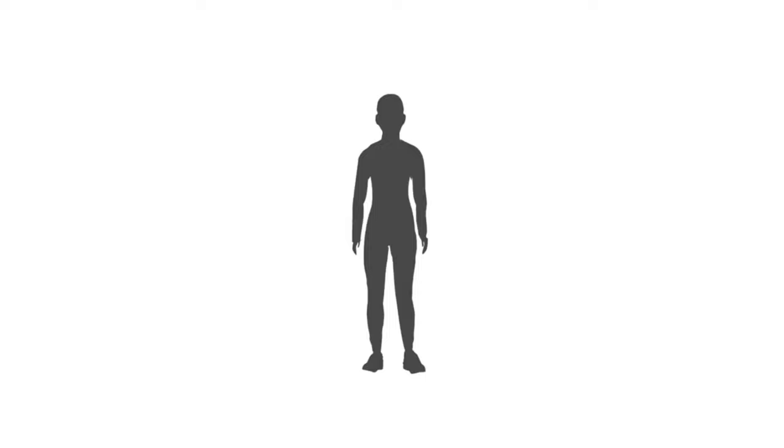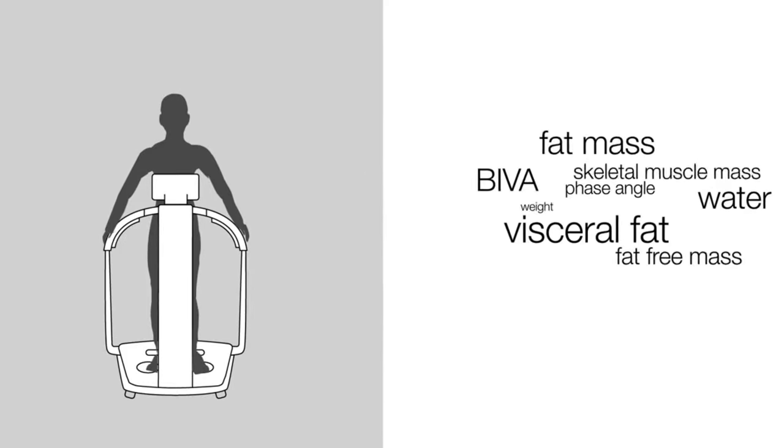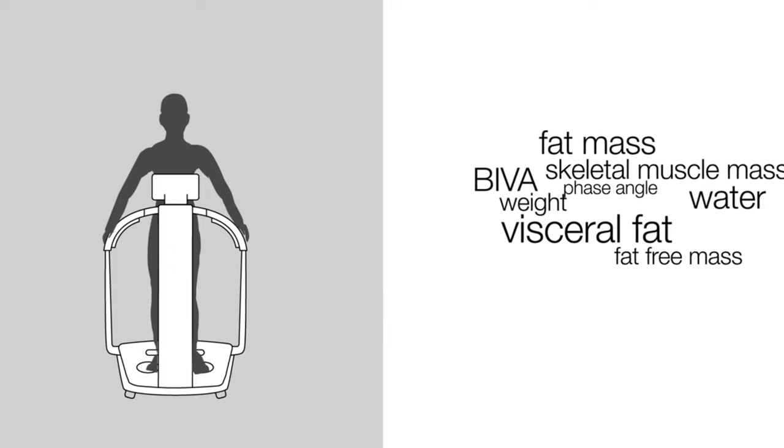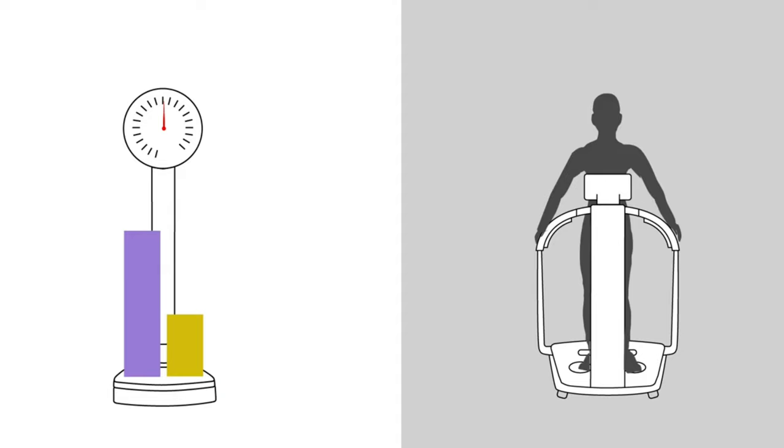So basically how an electrical impedance scale works is that you stand on the scale and it sends an electric pulse up through one leg, throughout the entire body, and it checks how much water you have in your body. It uses this information to try to estimate your body fat percentage — how much of your mass is muscle and how much is fat.